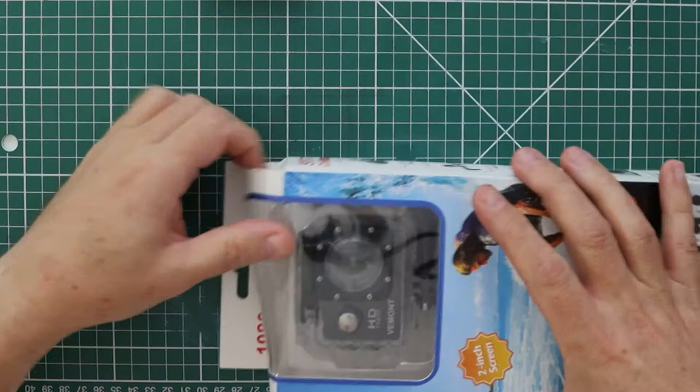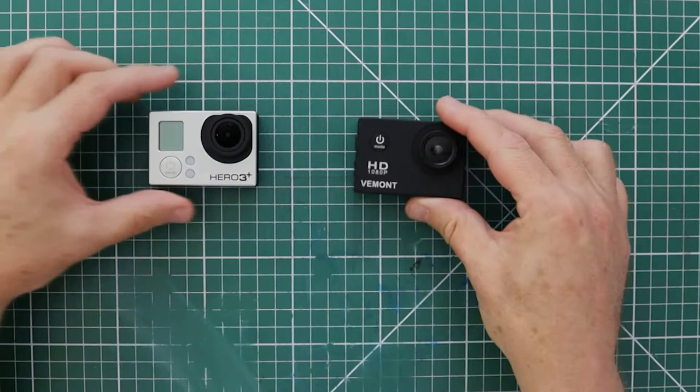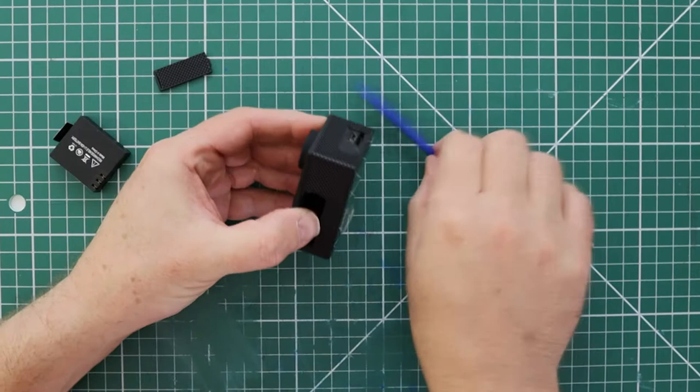So today I'm going to show you how to do this for airsoft and on a budget. Here is the Vermont 1080p and here is the GoPro Hero 3 Black Edition. I'm not going to mess around with my GoPro so I'll put that safely to one side. The first thing to do is take the battery out, and then that will give you access to pop off the front cover. I'm using a plastic prying tool which I had left over from an old mobile phone repair kit.